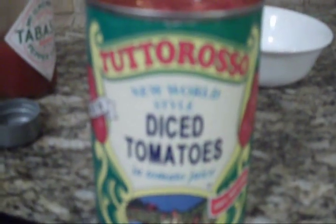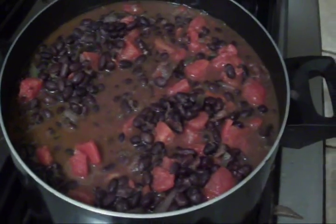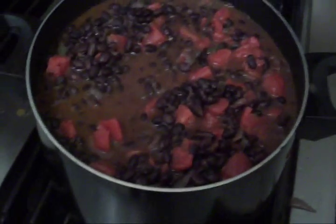I was sure they had tomatoes in there, I just wasn't sure how much. The recipe calls for more liquid, so we're going to go with it. I put the whole can in there. These beans are really going to eat like a meal, so hope you got an appetite. We got plenty of rice.